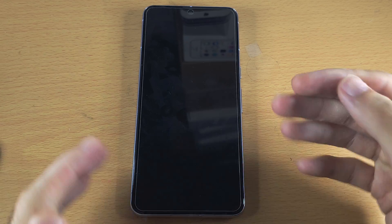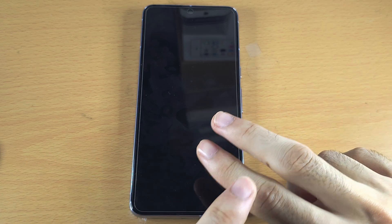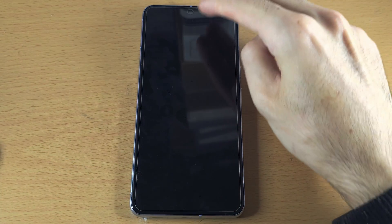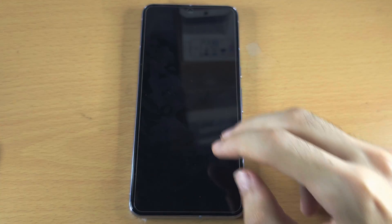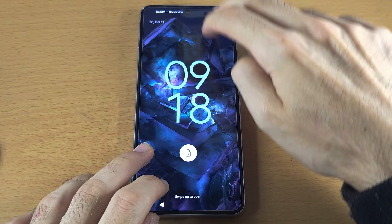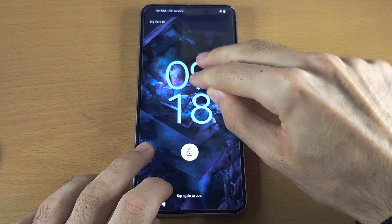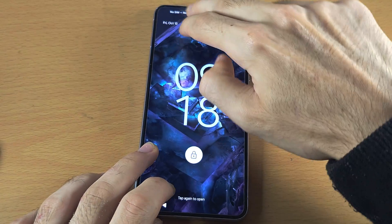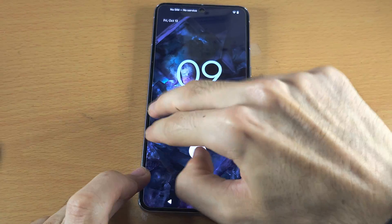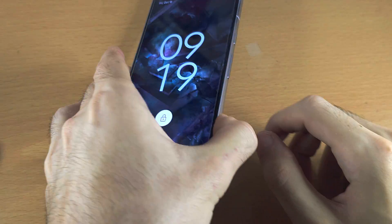We're not going to disassemble the phone because that would likely break it. Instead, use two fingers and tap really hard all the way around the screen. My screen is waking — yours will not. By tapping really hard you're not going to break anything, but if there's a cable that's unplugged, maybe after a drop or it came loose on its own, tapping hard may reconnect it.